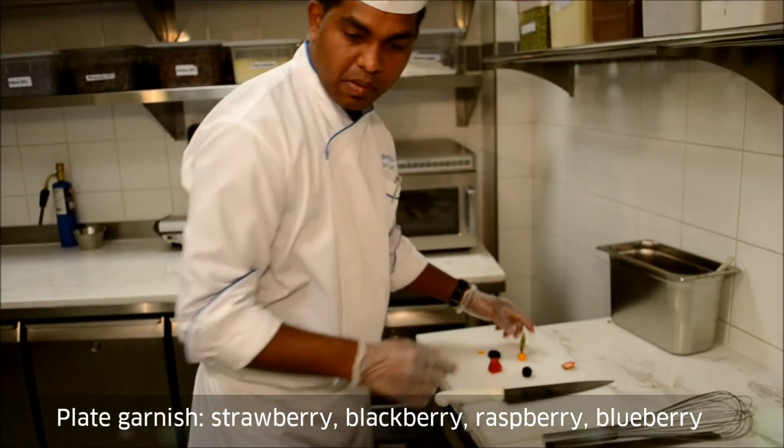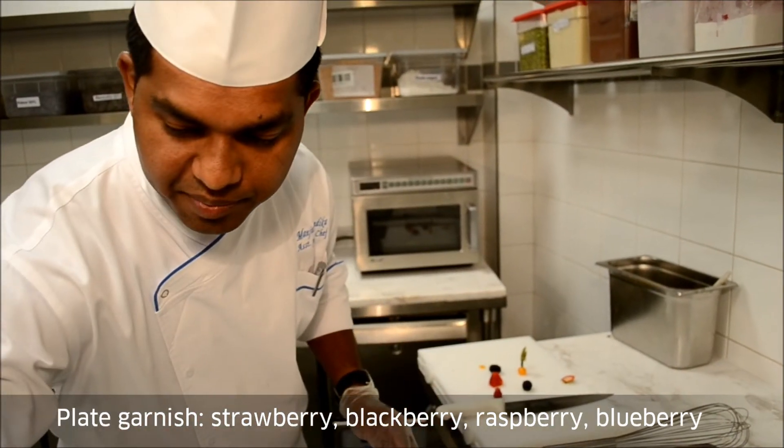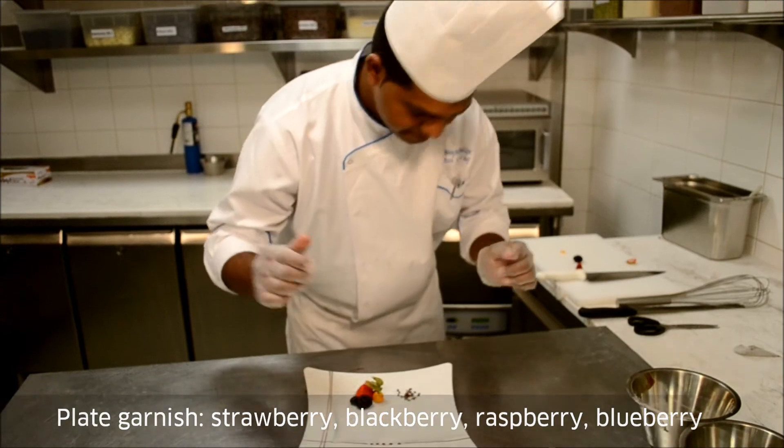For the garnish plate I have blackberry, strawberry, and blueberry. I am also going to use cooking chocolate for it.